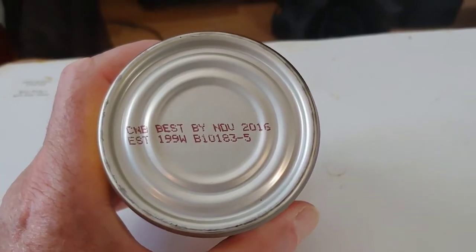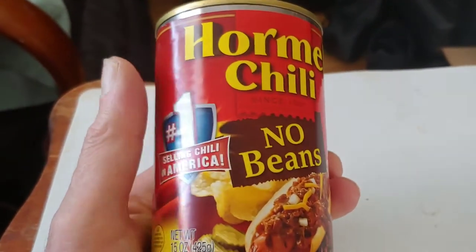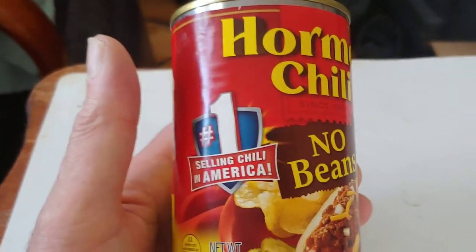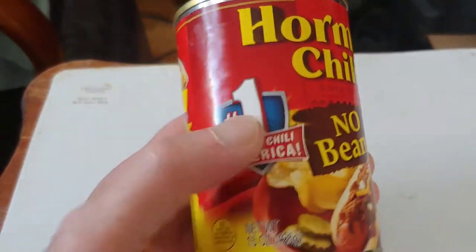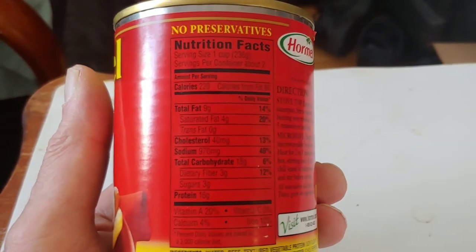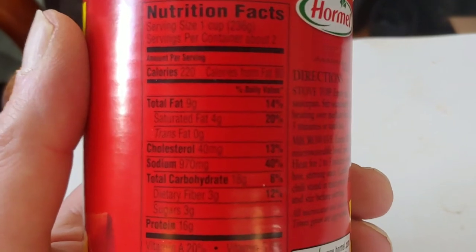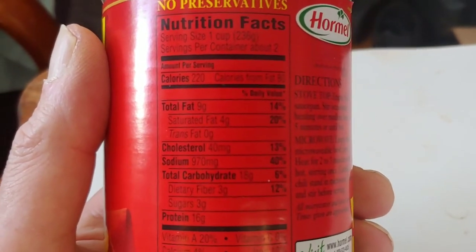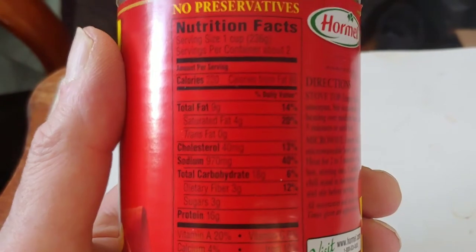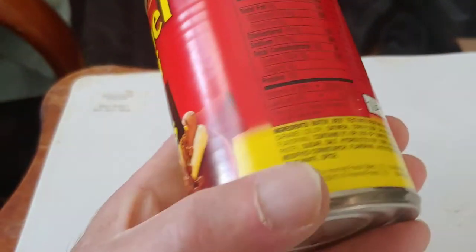Well folks, I think it's time to crack this can open and take a gander at what's inside and feed my lovely little tummy some chili. It's the number one chili in America. I could swear that the MRE taco filling is this product right here. So let's take a look at the nutritional values. Now as we all know, canned food does degrade over time, if not spoil, because of bad seals.